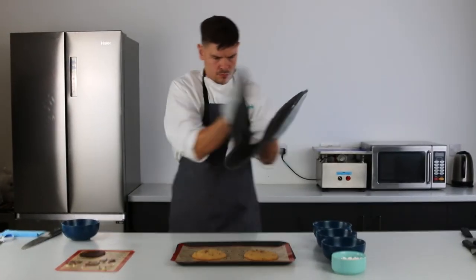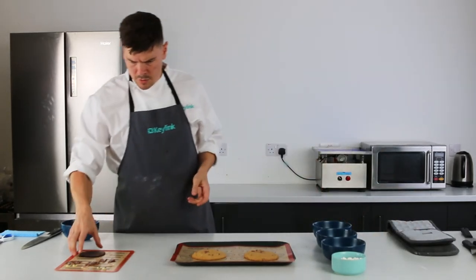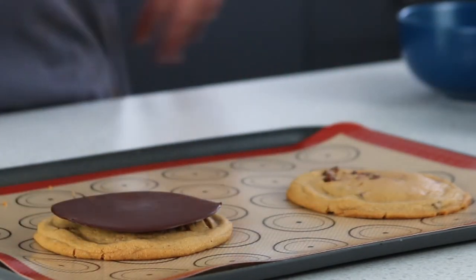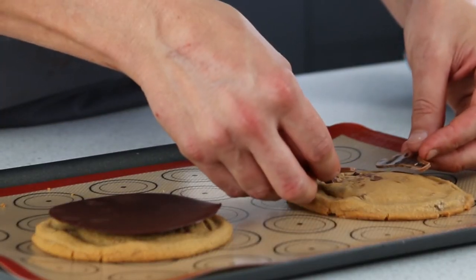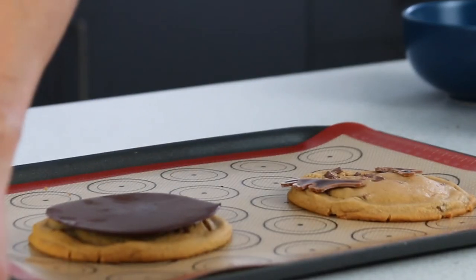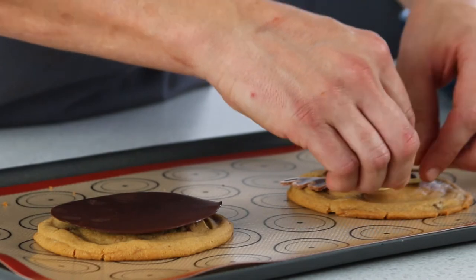Once they're out of the oven, we need to work reasonably quickly. First of all, I'm placing the thin large chocolate disc on top of one cookie. For the next cookie, we've gone for a Christmas theme — we have reindeer plaquettes in stock, so feel free to use those. We have many other inclusions and decorations in stock, so you can really go crazy on this bit.